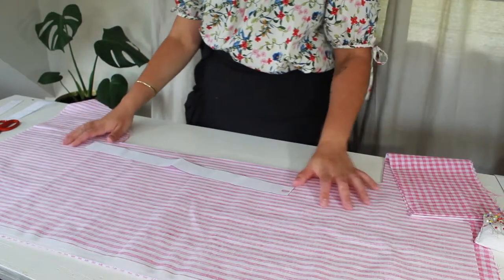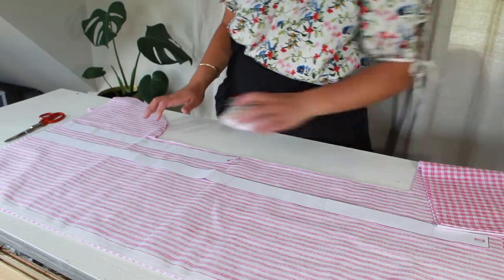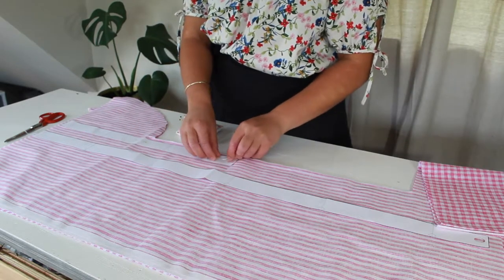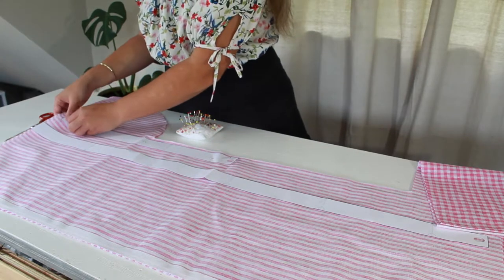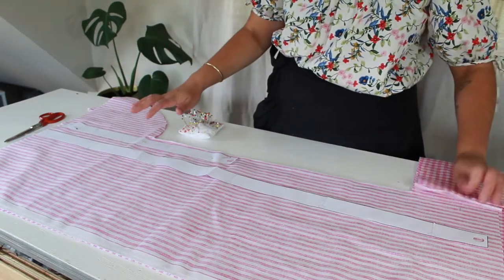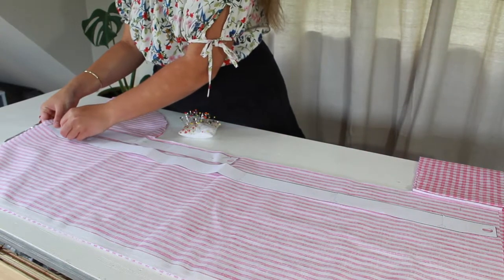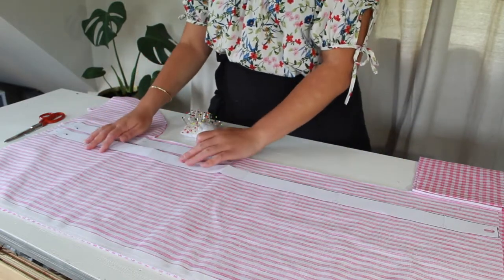So now we want to cut out our ties. I'm just going to cut out the ties the same way that I cut out my apron because I want to have contrasting ties as well. I think it would just be really cute to have stripe and then checkered ties and then the other way around as well. So just make sure that if you are cutting out the same fabric, you cut out two pairs of each of these ties.